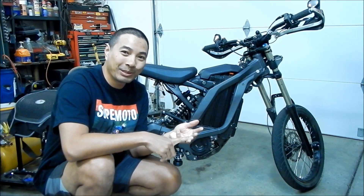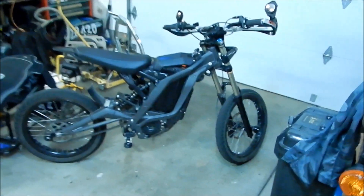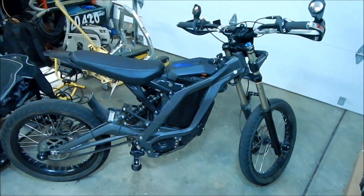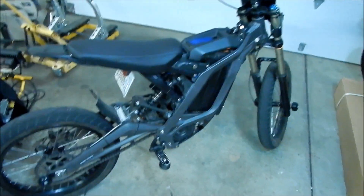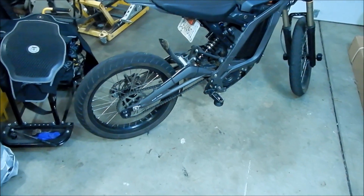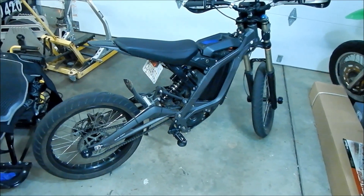So I put it through its paces, and I feel like I can talk about it now. This is my Suron Lite-B MX with the supermoto kit on it. It has the supermoto kit from Suron, sold by Lunacycle. I have a video on how to install everything — check that video out.